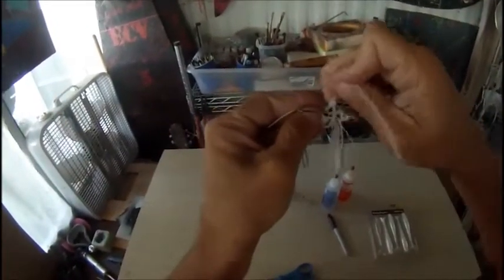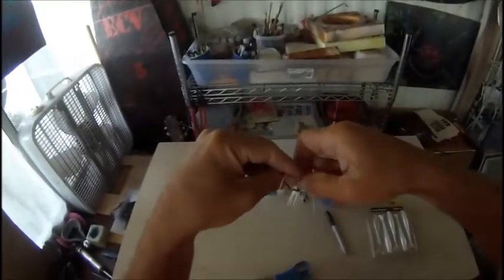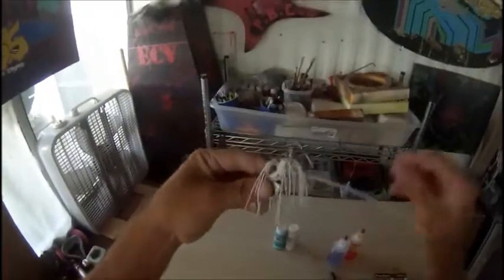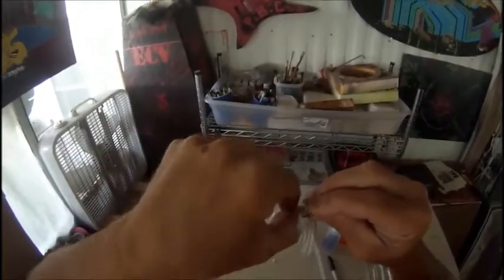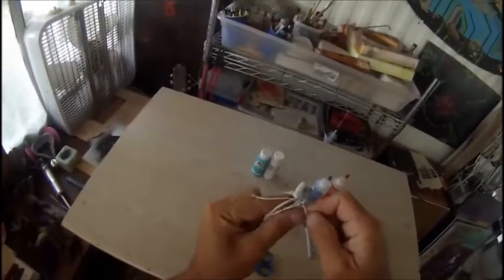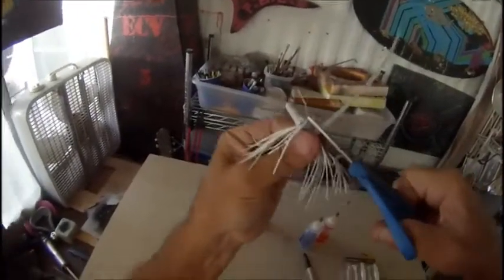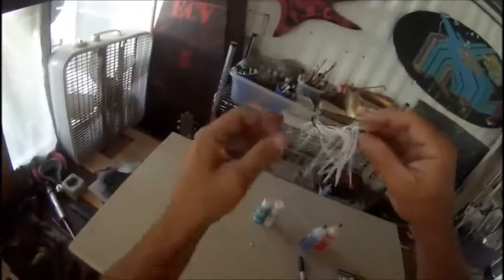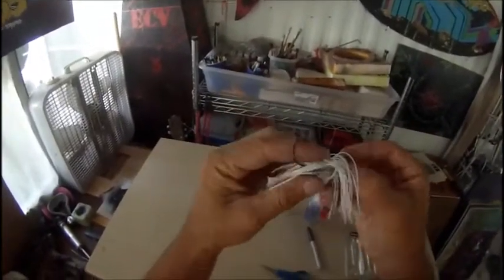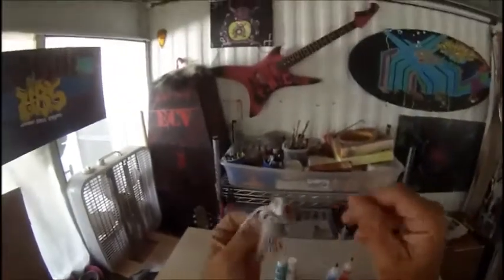Just get this thing all the way down, cinch it on there as tight as you can, pop that excess off. Now that thing is not coming off. Push it down as tight as you can, a couple more little snaps, put it down in there, clip that sucker off. Now you got your skirt — skirt is not going to come off. If you want to change it out, just snip that thing off and put a different skirt on there. It's got a little bit of flash in there.